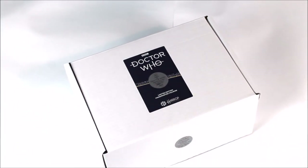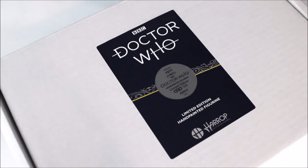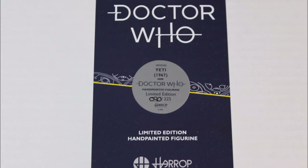Starting off, the packaging for this Robert Harrop statue is a stark change to the previous releases in the range, partly due to the statue's size and pose. Although not as pretty nor stylish as some previous boxes, the main thing is it keeps the statue safe. The usual packaging details are presented through stickers on the side of the lid, including the title, era dates, and stating this is the 43rd figure within the series, limited to 225 units. At the top there is a large sticker replicating the style guide alongside the unique statue identification number — unit 19.